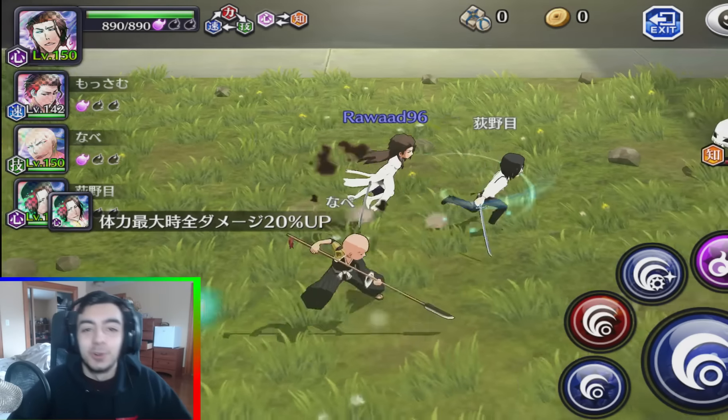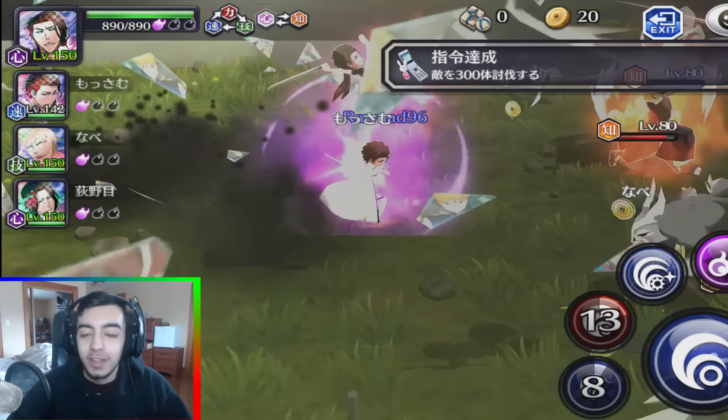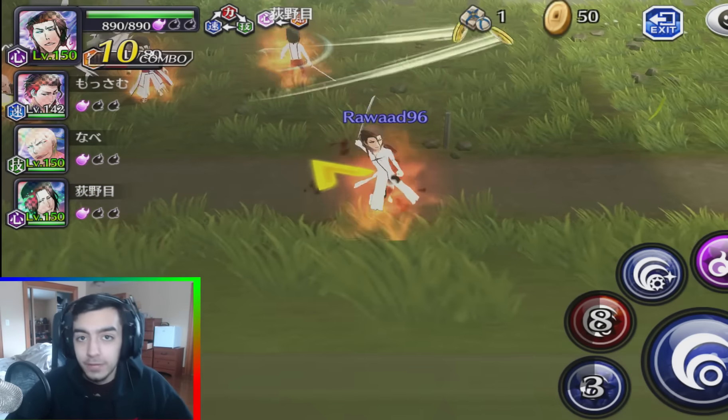What's going on guys, it's ya boy Rawad here and welcome back to another episode of Bleach Brave Souls. Today is going to be a different video — this is going to be a little bit of my new format from now on.